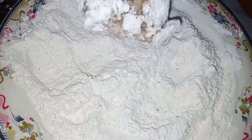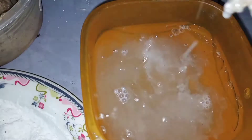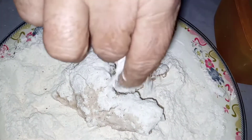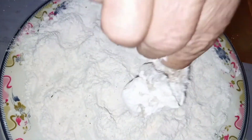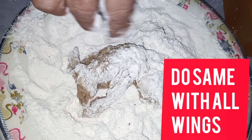Coat and put it on the finger and put it in cold water. This is cold water. And then coat it. Coat this way, all of this coat.